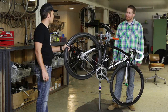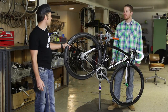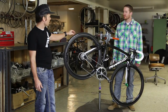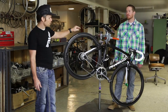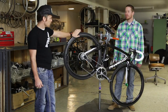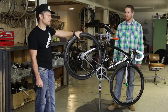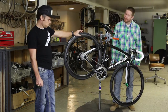I put Continental tires on it for right now. They're not the lightest tire out there, but they have an awesome compound — really long lasting and fast. We went with a 25 millimeter on the back and a 23 on the front. People say that's really the way to go, so we're going to give it a try. We ended up with an 11-28 on the back, and a compact crank. Crank length is 172.5.